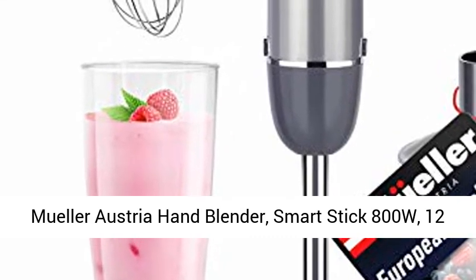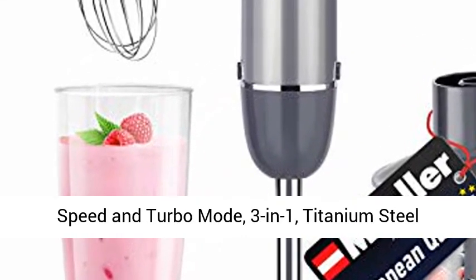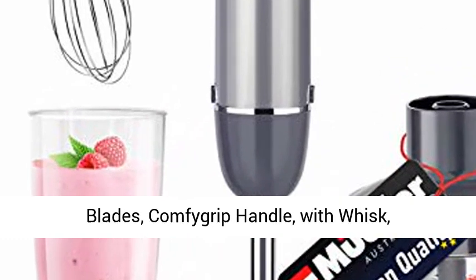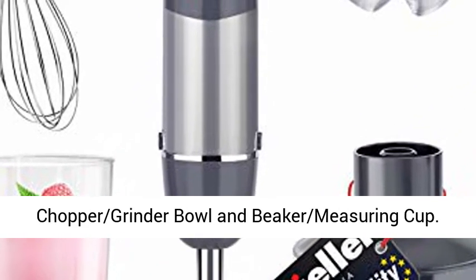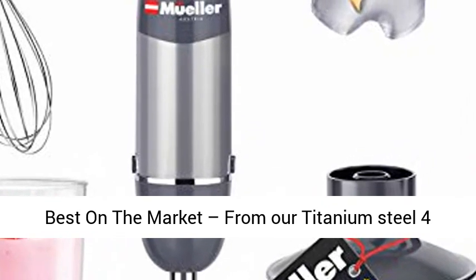Mueller Austria Hand Blender, Smart Stick 800W, 12-speed and Turbo Mode, 3-in-1, Titanium Steel Blades, Comfigrip Handle, with Whisk, Chopper Grinder Bowl, and Beaker Measuring Cup.